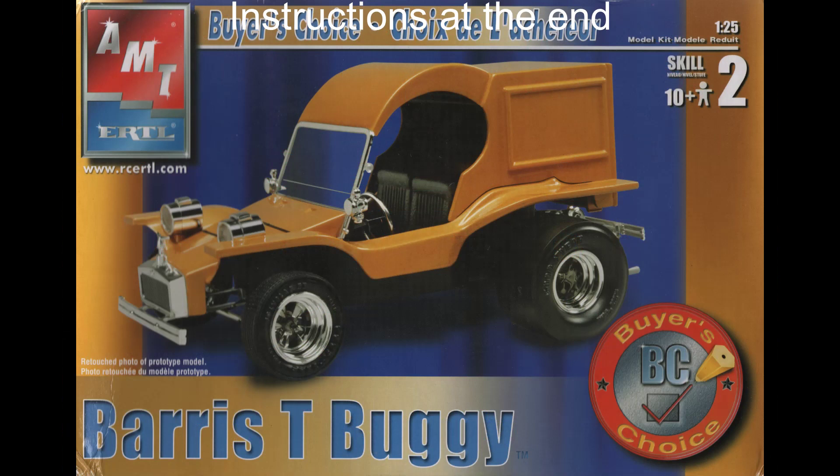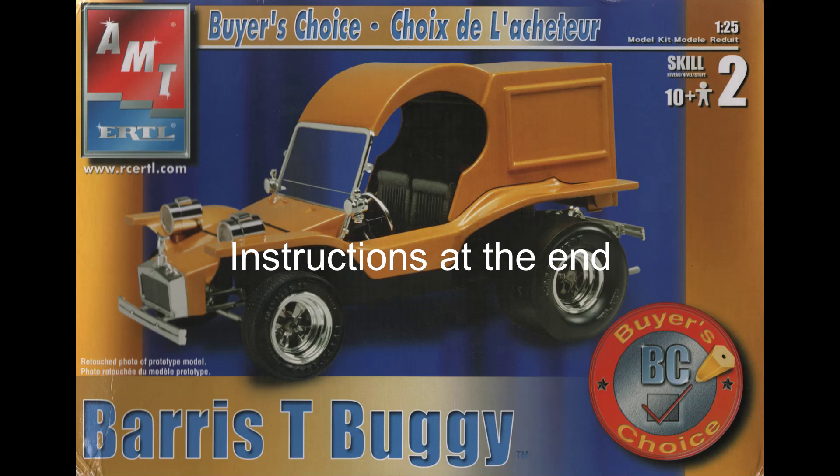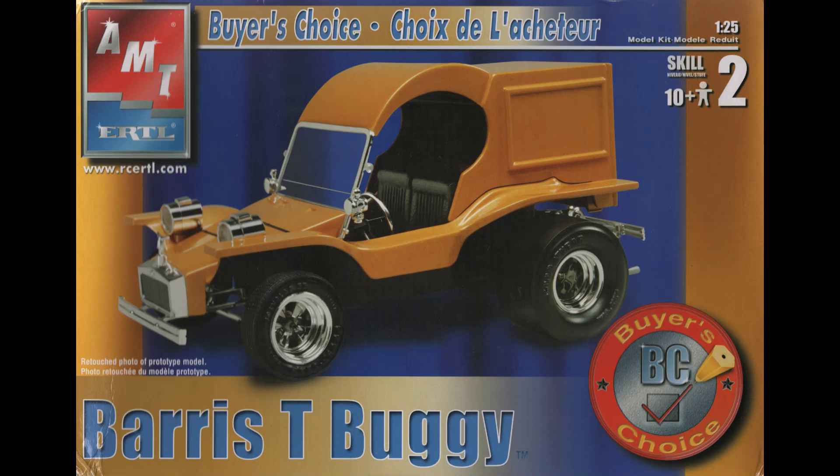This review covers the Barriss T-Buggy. It's a 1:25 scale kit from AMT, number 31563. The T-Buggy by Custom King George Barriss was available as either a Roadster, a C-Cab delivery van, or a convertible. There were probably around five of each style made, so they're pretty rare.